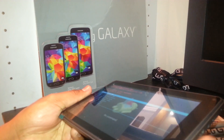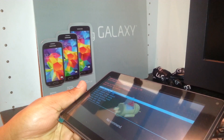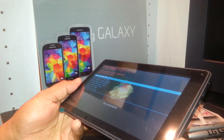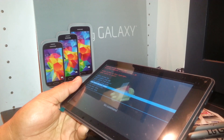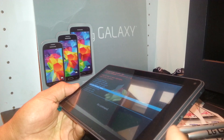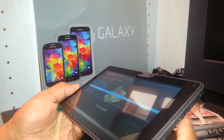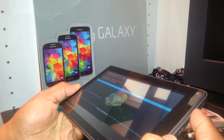Once you see the menu with the blue letters, release the volume up key. Use the volume down key to scroll down and select 'Wipe Data / Factory Reset.' Once it's highlighted, press the power key, which acts as the Enter button.